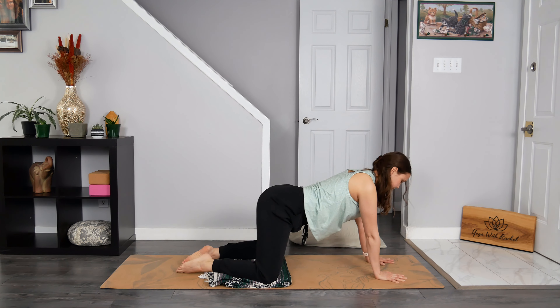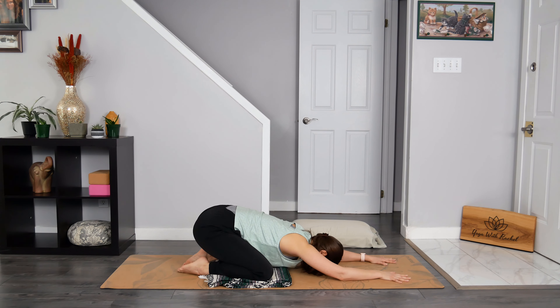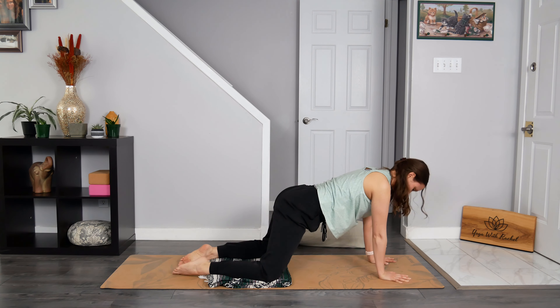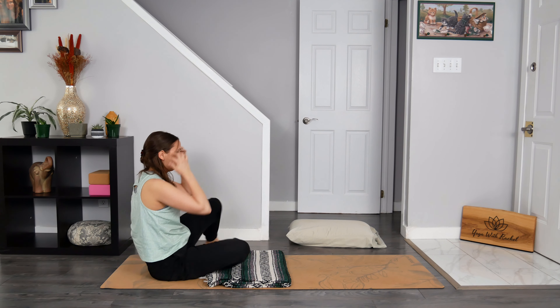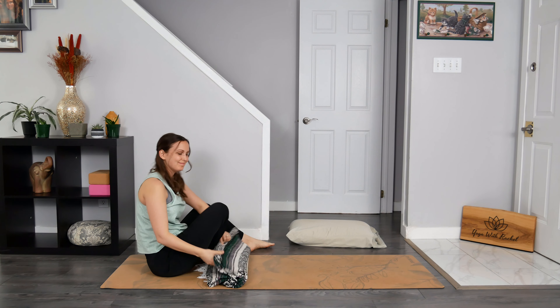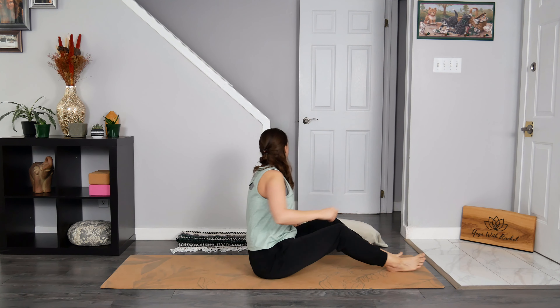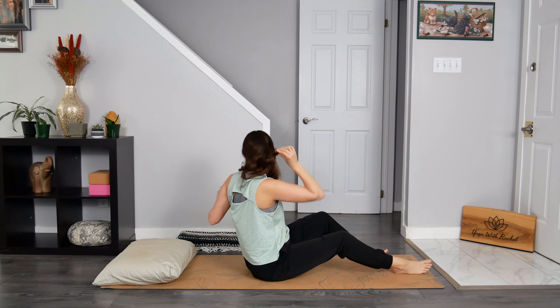Lovely. Let's all meet in extended child's pose for a breath cycle. Press into all that is touching the earth, lift your head, and rise up. Walk your knees under your hips. Swing your legs to one side to come to a seat. And now let's lay on our backs. But before you do, you can place a folded blanket or a pillow at the back edge of your mat to offer support for your head and your neck.